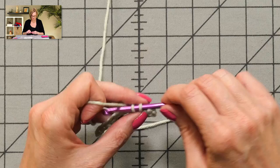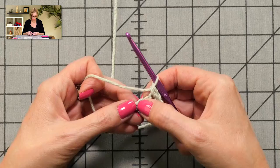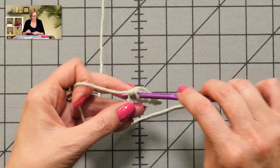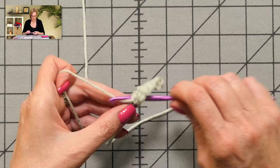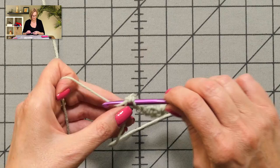It's a pretty simple pattern — certainly easy to memorize. Put one in there, put the second one in there. Skip a chain, two SC in the next one. Skip a chain, two SC in the next one. You do this until you get to the end of the row.